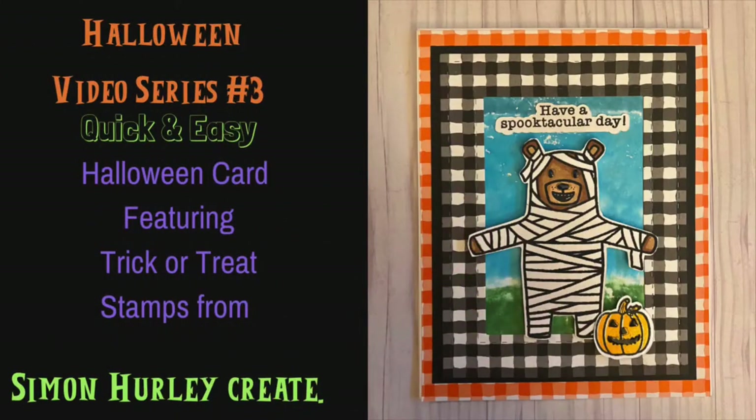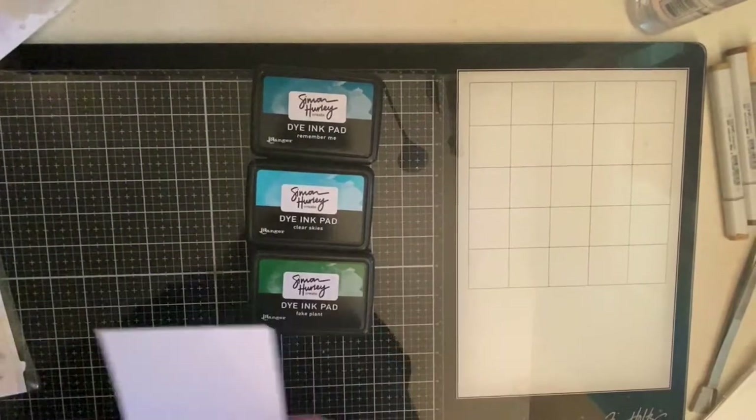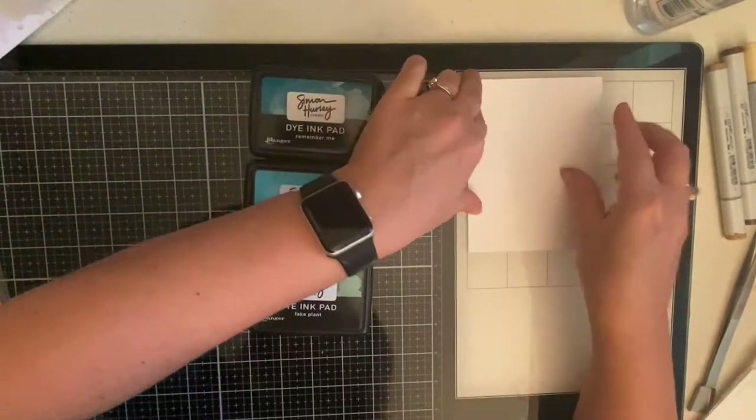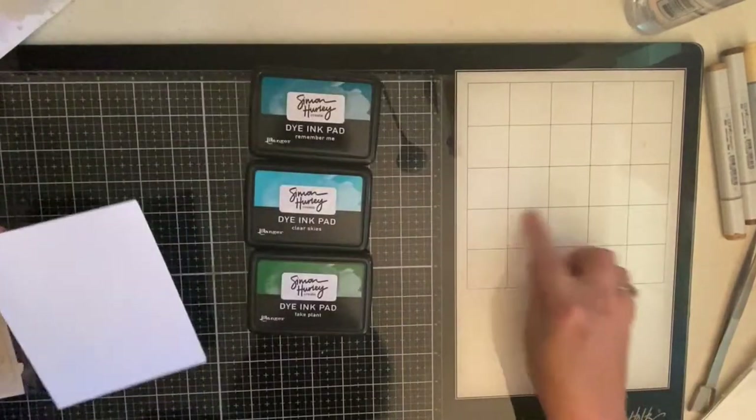Hi, welcome to Cards by Kendra! Today I'm sharing a quick and easy Halloween card featuring the trick-or-treat stamps from Simon Hurley Create. This is part of my Halloween video series — this is my third video, so if you haven't watched the others, take a look at the card above and you can check those out. Let's jump right in.